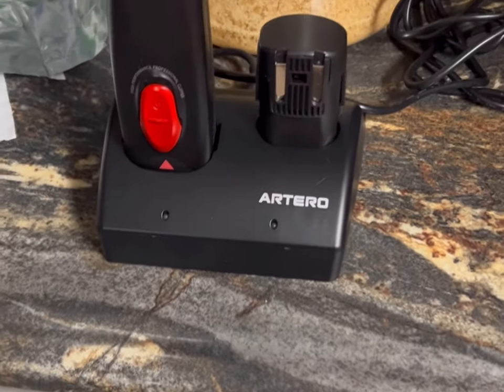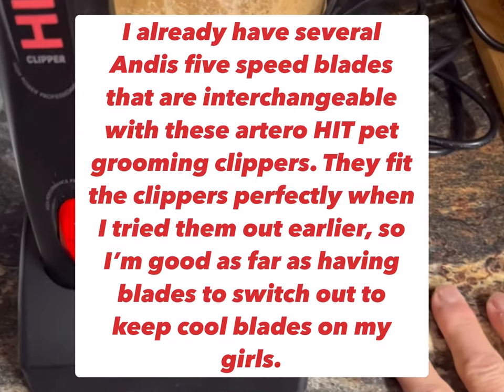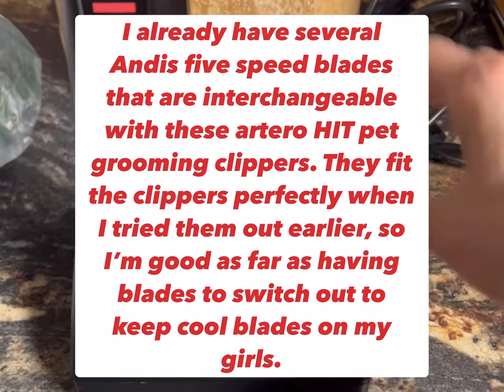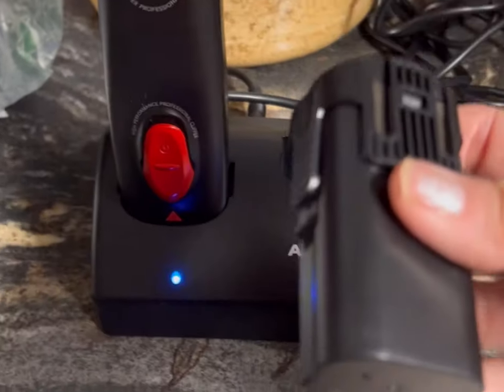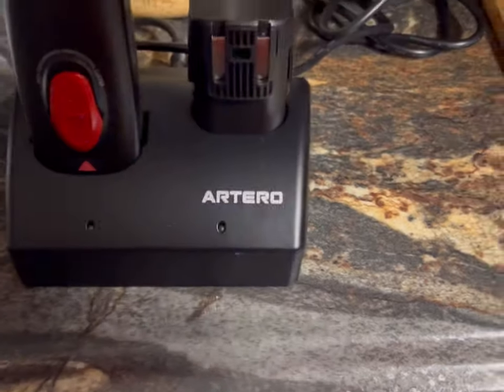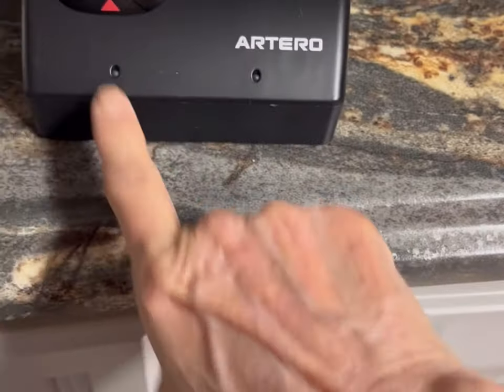I got extra ceramic blades because they work better and don't get hot as quickly. I've always got spare blades to swap out so I don't burn my dogs. This is the spare battery — it sits right in there — and then here's the battery on the clipper charging. It probably already has a full charge.